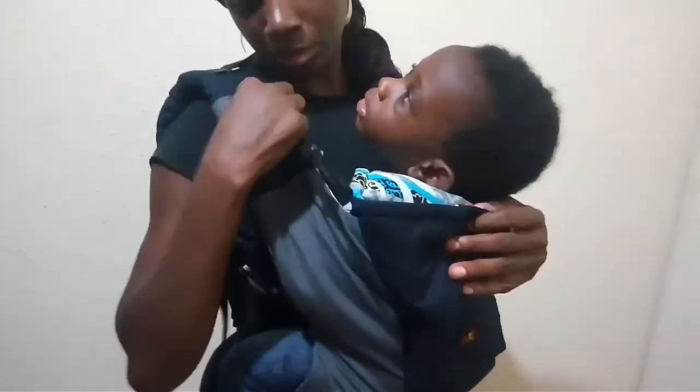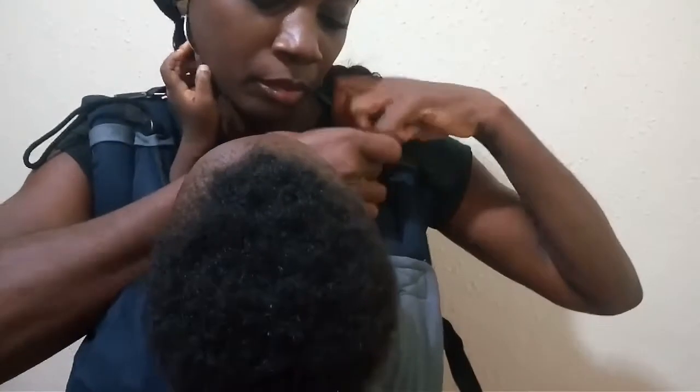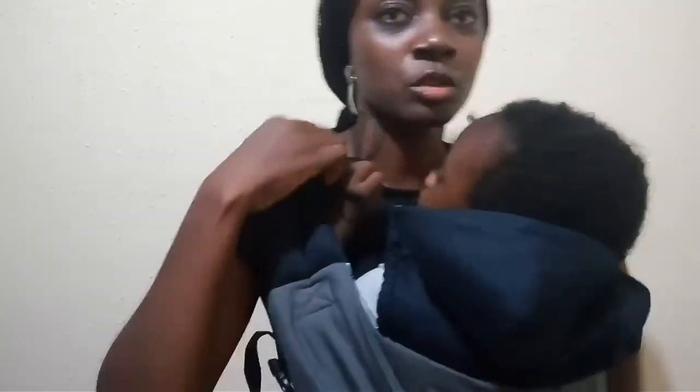Now this strap goes through the shoulder like that. Now to move this stopper, you have to press it down and then drag it so it moves. That holds the hood in place, and you can adjust it as you want.